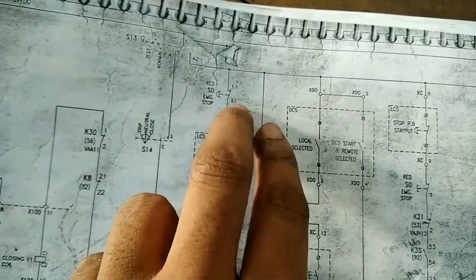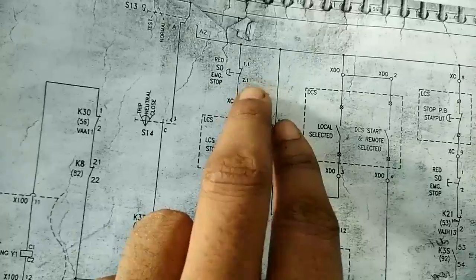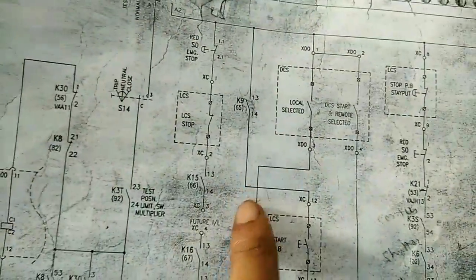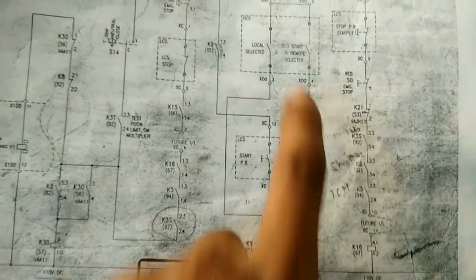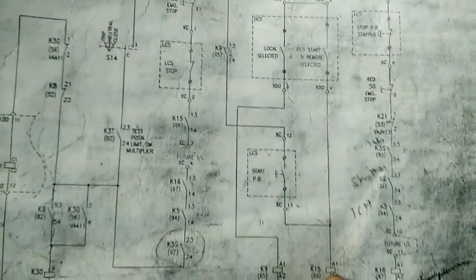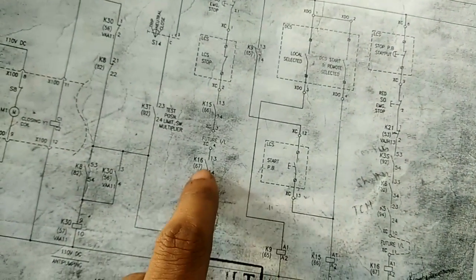When 110V DC supply is coming through, in test or service position, we have emergency stop, then local control position stop — that is also NC. Then K15: K15 is for DCS start. From DCS, a start feedback is coming here, so K15 contactor will pick up. When K15 contactor picks up, the motor will start. K6 contactor is already picked up — we see all that procedure.